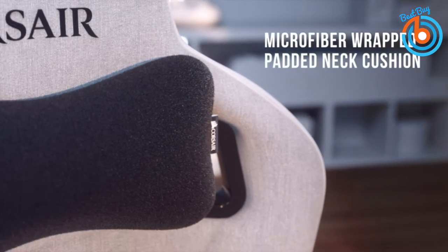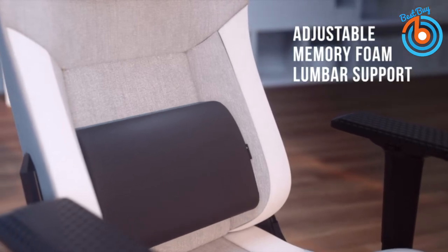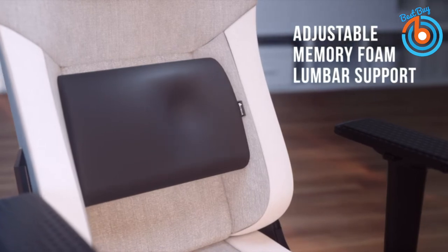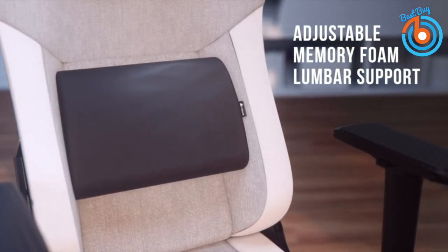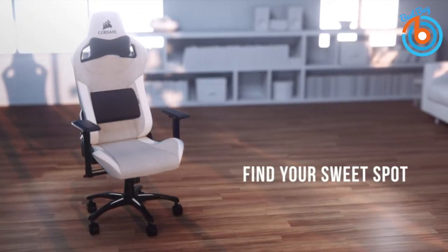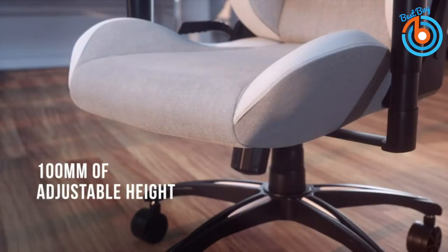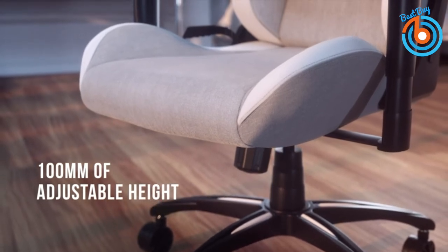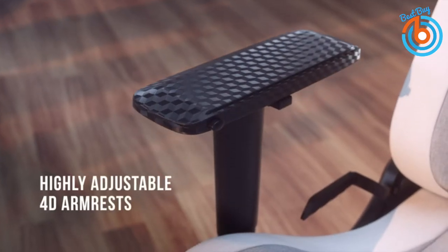Its Class 4 gas lift provides 10 centimeters of height adjustment, and it also features 4D armrests that let you raise, lower, adjust width, angle, and depth. The T3 can recline from 90 degrees to a full 180-degree flat lay, perfect for a quick nap. It lacks built-in lumbar support but comes with a separate memory foam pillow trimmed in black velour.